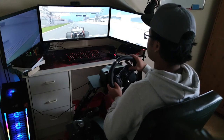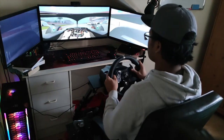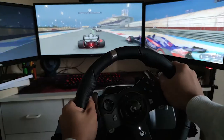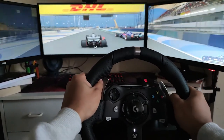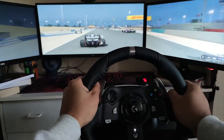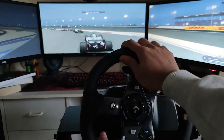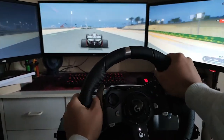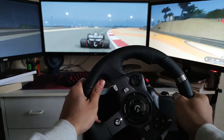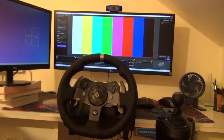Now let's try Formula One, which is one of my favorite racing games. I can change the camera view by pressing the RSB button on the steering wheel, and I can also change gears from the wheel. However, this game is a bit difficult because you have to move the steering wheel very quickly, and if you don't react fast enough you'll end up hitting something.